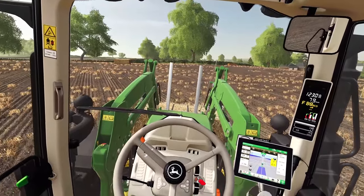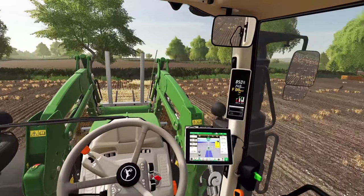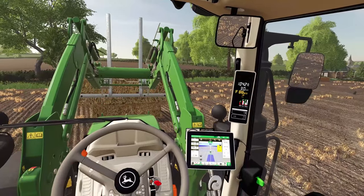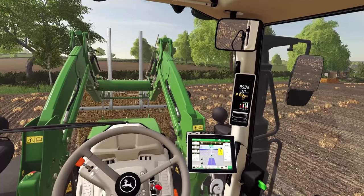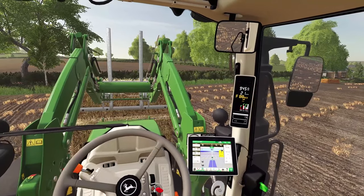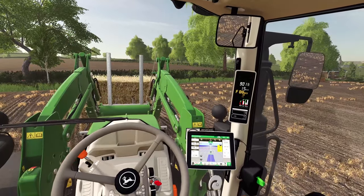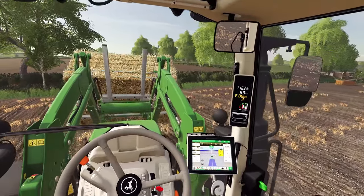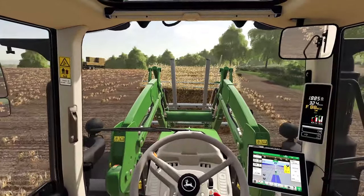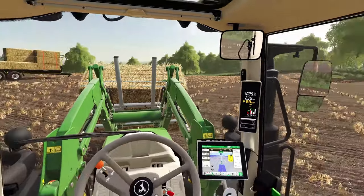We're trying to get these fields cleared because I want to get some cover crops in. This is on a double spring barley rotation here, so we're going to put a cover crop in over the winter. We're not going to go too deep with it - it might end up just being put on with the grass harrows. The aim is to try and get a little bit of nitrogen fixation into the soil to see if we can reduce our costs and see if the fertilizer we've got will keep us going a bit longer.